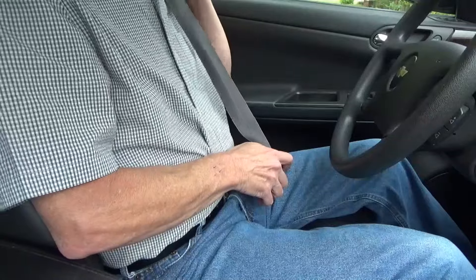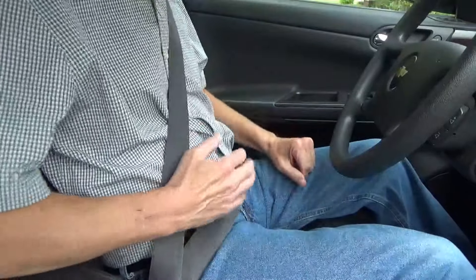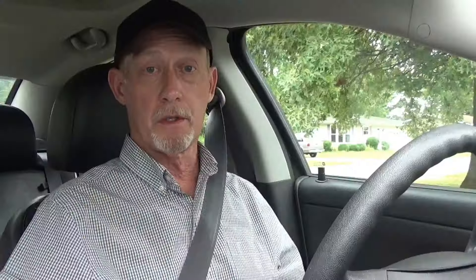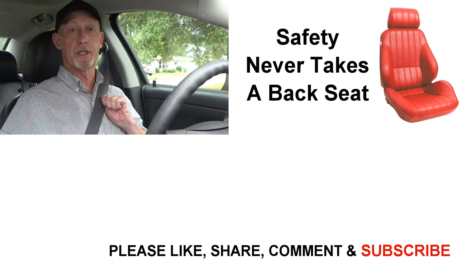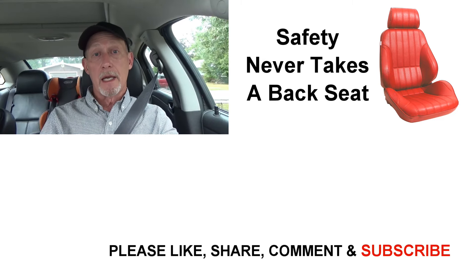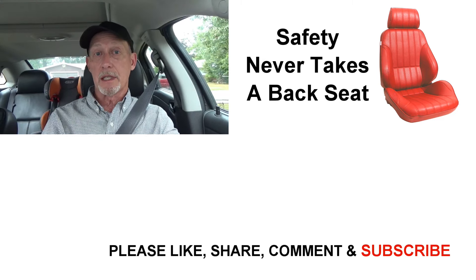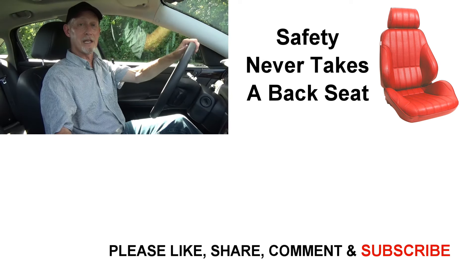After you've made all your adjustments, put on your seat belt. Make sure the lap belt is going across the bones of your pelvic area and not higher up across your stomach. Also make sure your shoulder belt isn't twisted and that it's pulled tight across your chest. Then see how all the changes you made feel and make any minor adjustments you need. Thanks for watching — having your driver's seat adjusted properly can make you a better driver and even save you from possible injury in case of an accident.